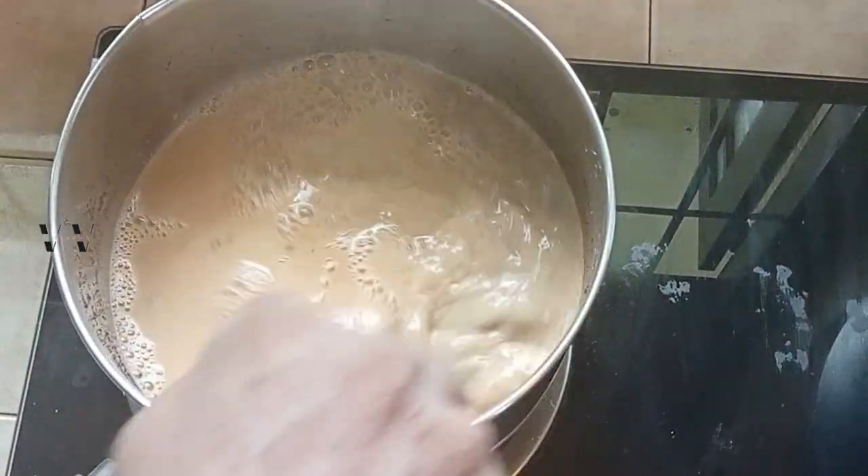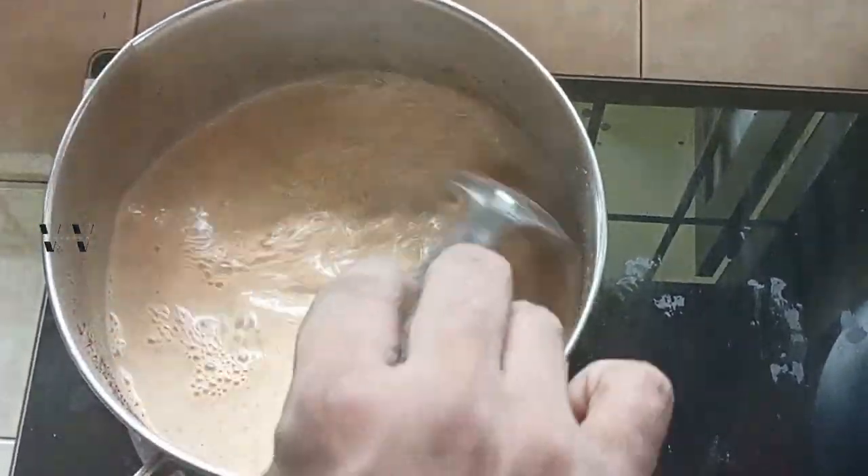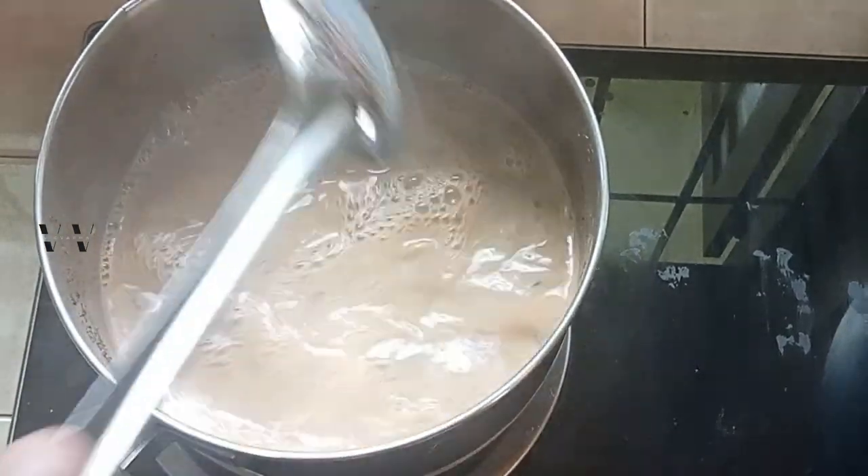And add 500 ml of fresh milk. Let it sit for about 5 minutes, and then we can strain it and enjoy our masala chai.